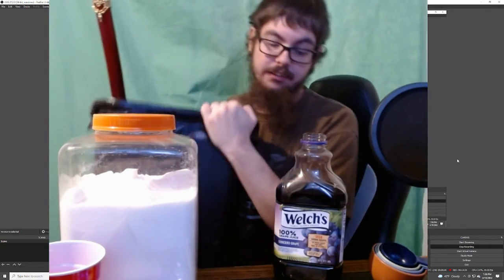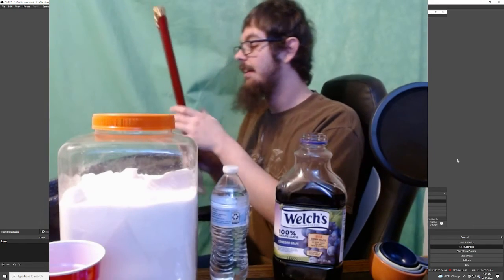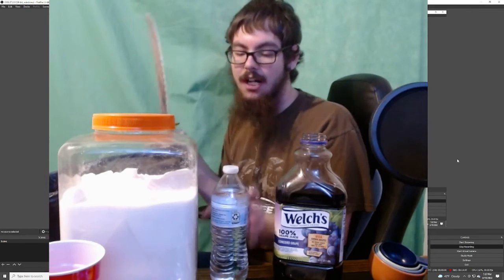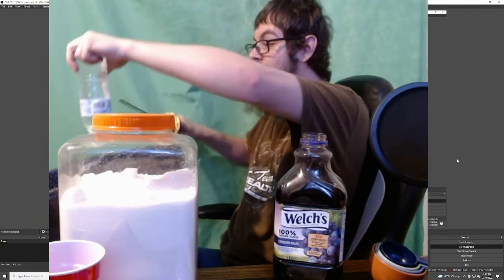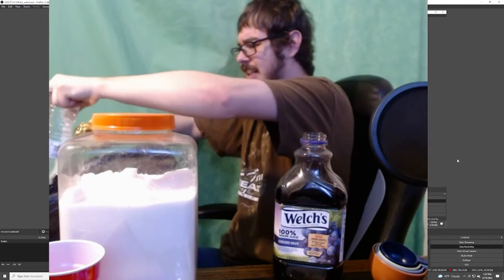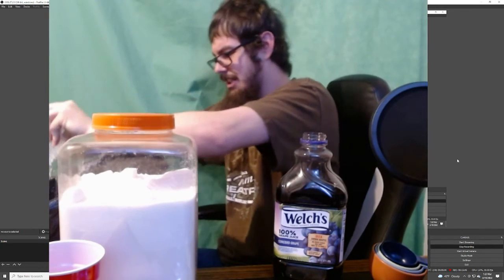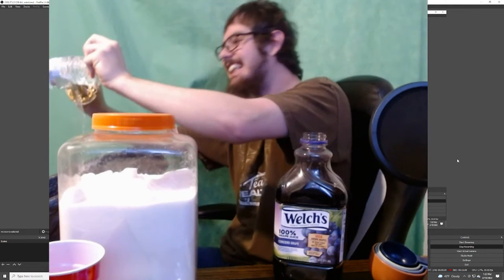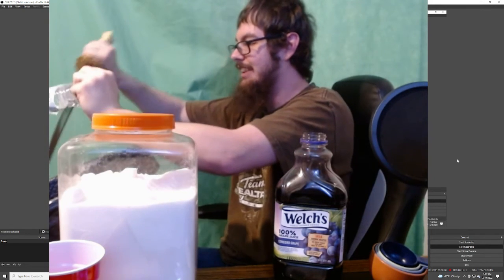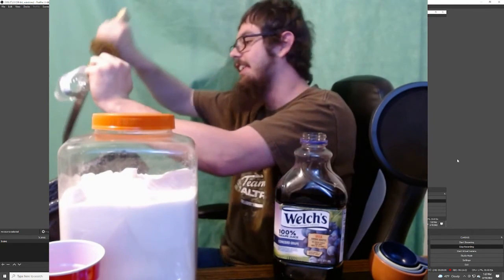It turns out I don't have a funnel, so don't be like Shadow — get a funnel before you start. I have funnels, but I've since used them for oil in cars and stuff, and you don't want oil in your wine. So I'm going to sit here and make a funnel. It squirted me, it squirted everywhere. Oh god, it's getting worse. This is why you should buy a funnel — don't be like Shadow.